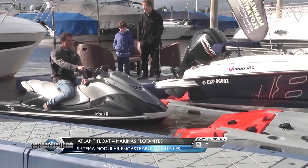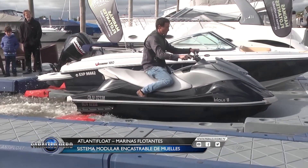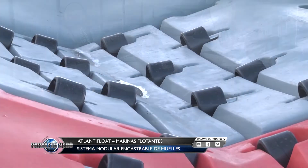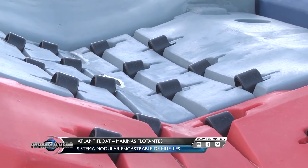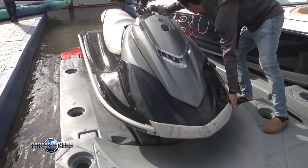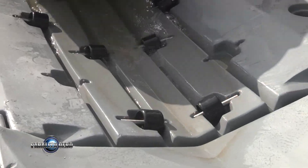Estamos viendo cómo montan sobre la rampa la moto de agua. Con la propia propulsión de la moto de agua, se monta arriba y como está sobre rodillos es muy fácil el retiro. Simplemente con la mano, la moto rueda para atrás y baja de la rampa.